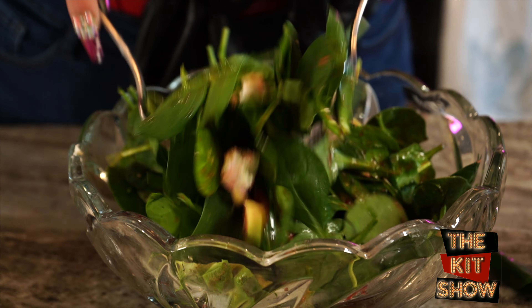And start tossing. Don't be afraid to get in there. And it's officially time to get in there with your tongs and toss that salad. Well, I sure can't wait to enjoy this tossed salad. You're going to have to excuse me while I do so, but if you're looking for more recipes, make sure you tune in to the Kit Show and subscribe so you can see all of Kit's cooking segments.